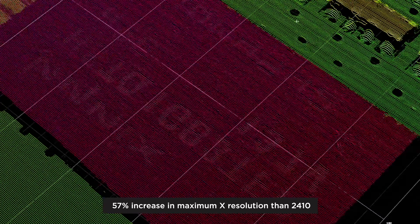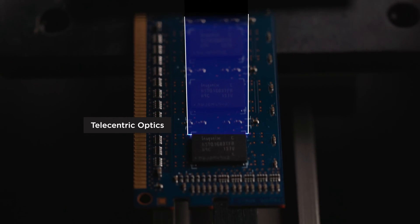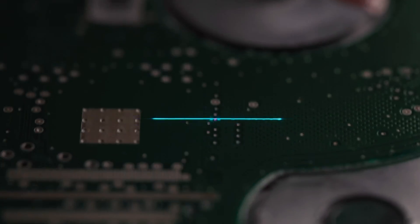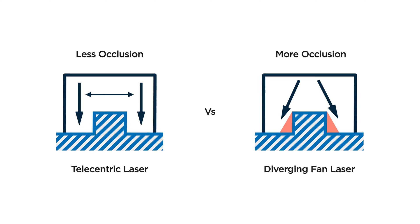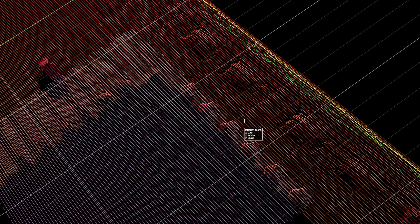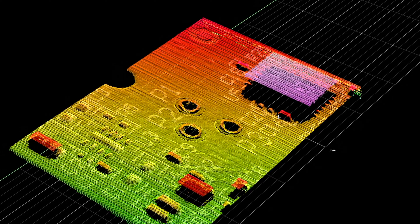The Gokader 2610 features telecentric optics to maximize data quality at increasingly fine X resolutions, even on shiny targets. Unlike diverging laser fans in non-telecentric systems, the rays from the laser illumination of the 2610 are always parallel to the measurement direction. This results in less shading or occlusion in the X axis, particularly at the extremes of the sensor's field of view, with improved scanning performance on highly reflective machined metal and flat glass surfaces by minimizing unwanted laser scatter.